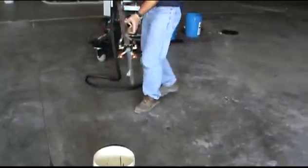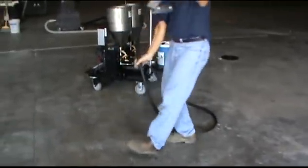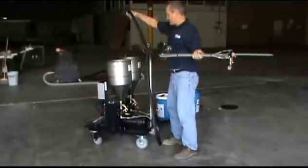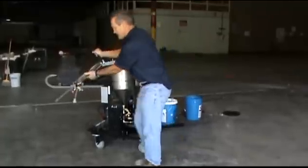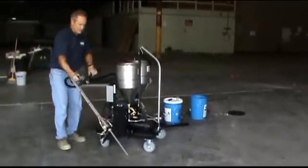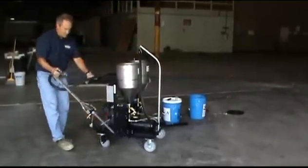I'm going to run this machine by myself, so I'm going to take the hose and wind it around the machine and support it so that I can run it from the side. This is a great way to run the machine because you don't have to waste another person out on the job site — you can do all the work yourself.